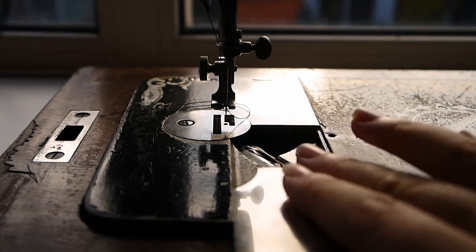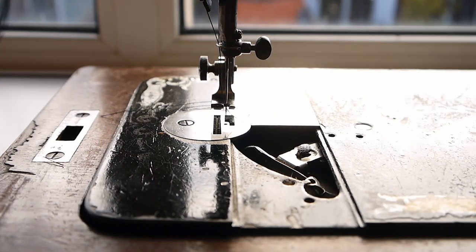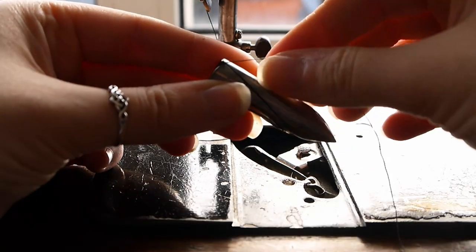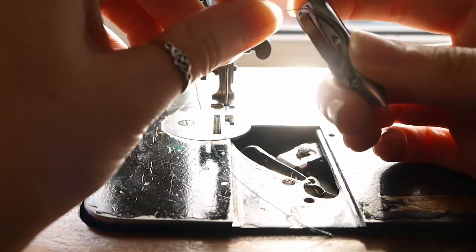Don't forget your bobbin! If you don't know how to wind your bobbin, I will link a video above and in the description that might help. Make sure to click the thread under this little tension lever of your shuttle.